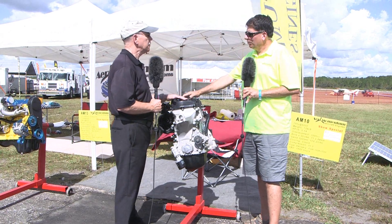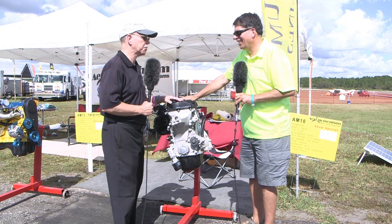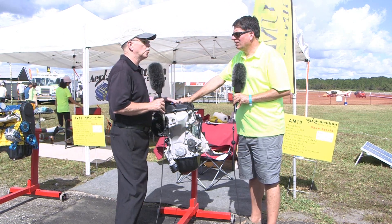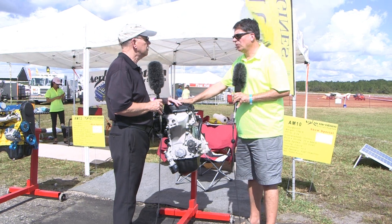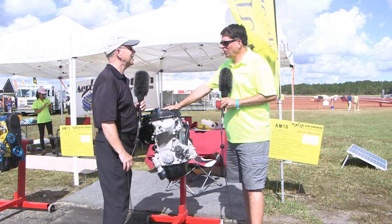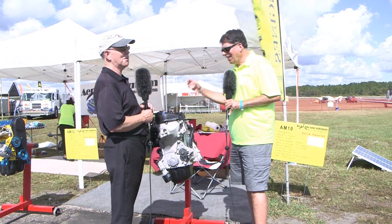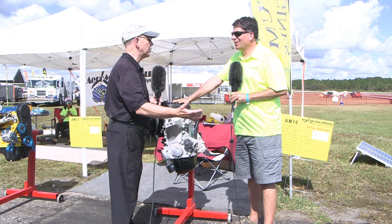We're also working on a 2.0 turbo at 210 horsepower. The manufacturer makes a version of that engine up to 409 horsepower, so we're derating it to basically 210. When you derate an engine that far, that should spell all kinds of good things for reliability and longevity.